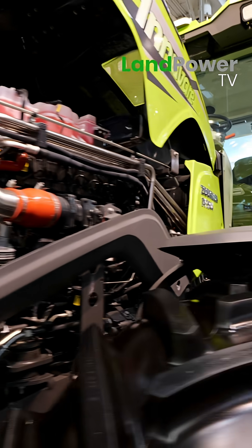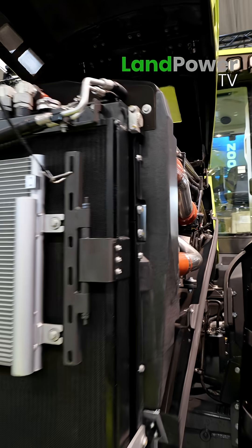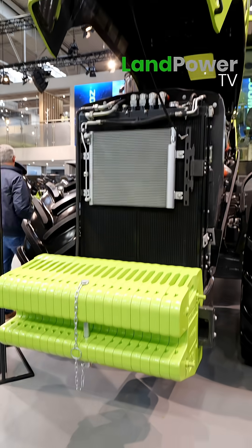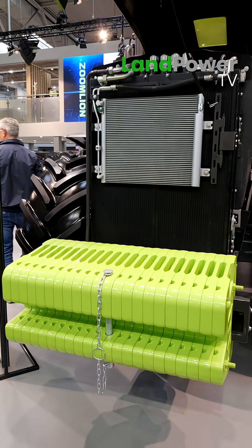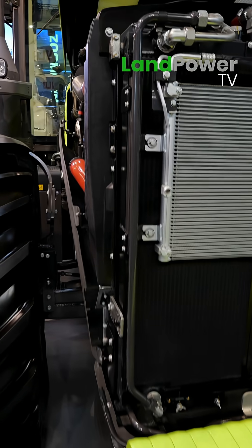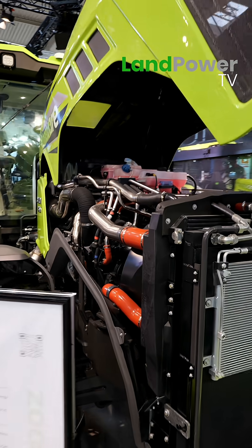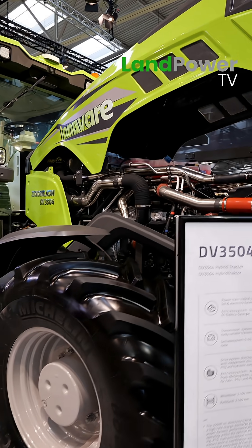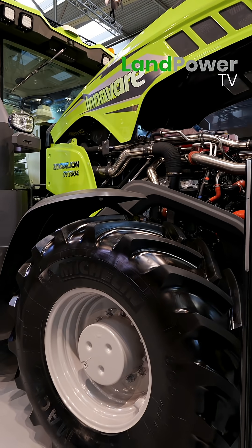And the engine in this tractor — what engine is that? It's from China, produced by the Yuchai company. It's a 9.4 liter, six-cylinder engine.